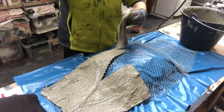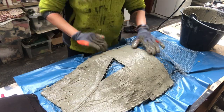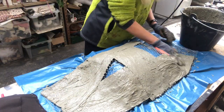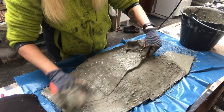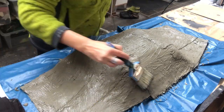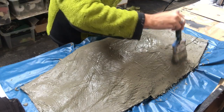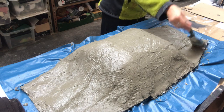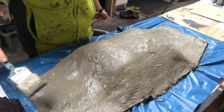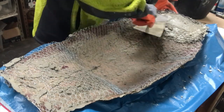I will continue doing that until the whole back of my bowl is covered with these concrete fabric pieces. I will overlap them and make sure that everything is covered. I don't do anything about the edges just yet — I will do that from the other side once this side has dried completely. Before I set it aside to dry, I will put some more concrete on top with the help of a paintbrush. There is a lot of drying time in this project, so I set this piece to dry for two days before I dare to turn it around — and this is how it looks.